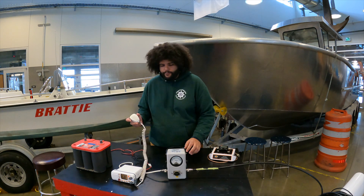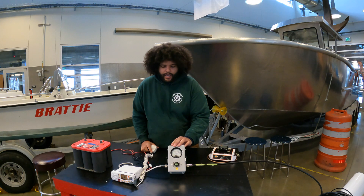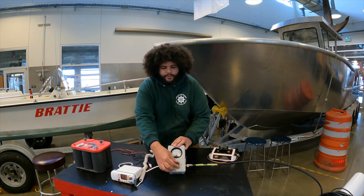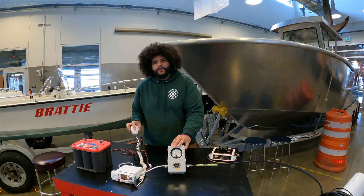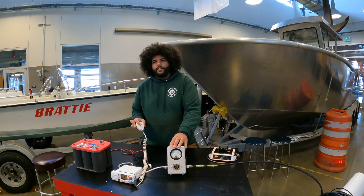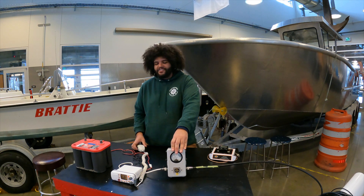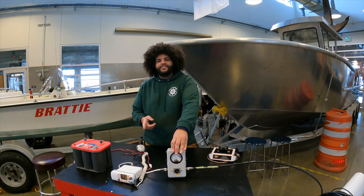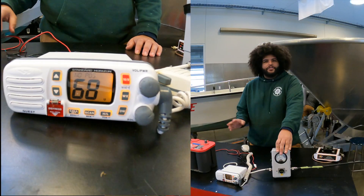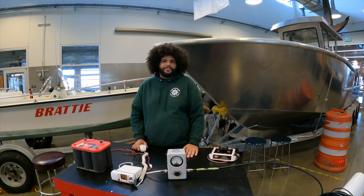To get started, I have my VHF radio connected in series and I've got it set so that when I key up the mic we are going to see 24 watts of deflection. While doing this test, it's very important to make sure that you're on the right channel. Channel 16 is for hailing and distress for the Coast Guard, so make sure that you're just on a pleasure channel. Today we're on channel 68.